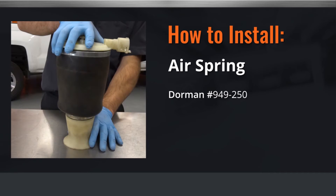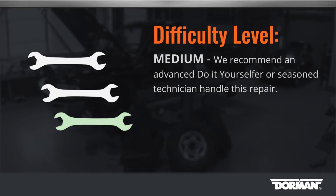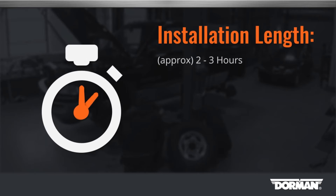Welcome to Dorman Products air spring installation video. Before you begin, this installation is considered to be a medium difficulty installation. We recommend an advanced do-it-yourselfer or seasoned technician handle this repair. This installation will take approximately two hours to complete.